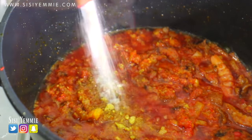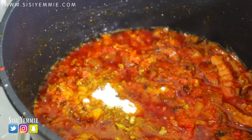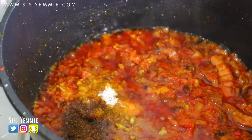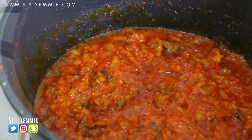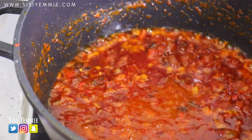Now is the time to add the seasoning cube. I'm also going to be adding a bit of salt, and that's all the seasoning you need. For extra heat and extra flavor, I have just added some more pepper.